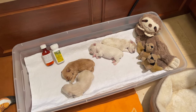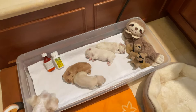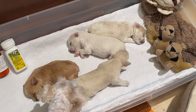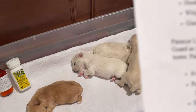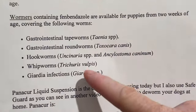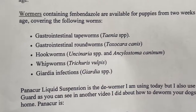Wormers that contain Fenbendazole are available for puppies from two weeks of age, and they cover these worms: tapeworms, roundworms, hookworms, whipworms, and giardia.